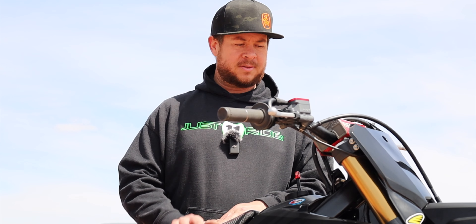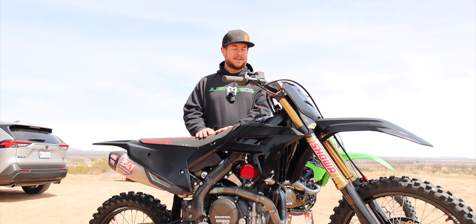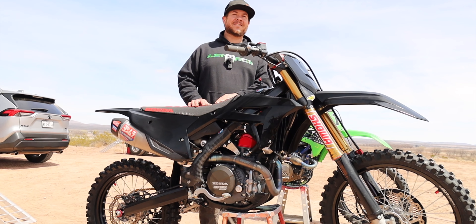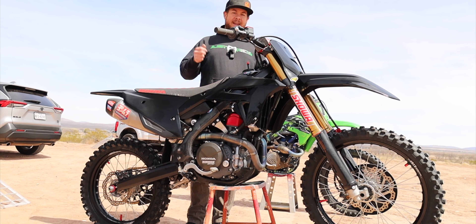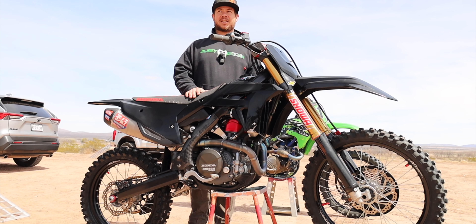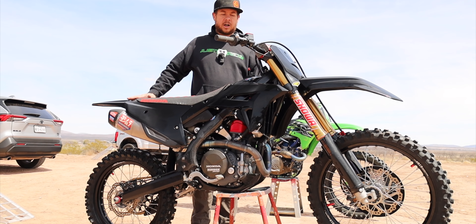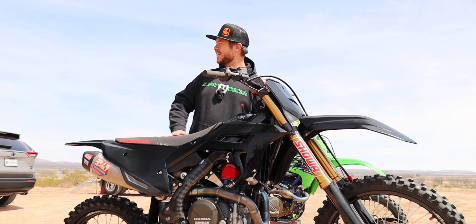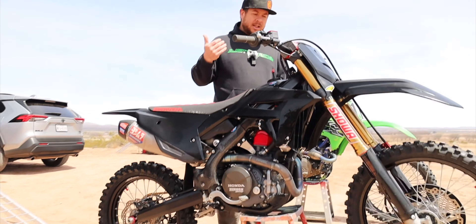Your motor will last probably five times longer if you just let it warm up. I've been saying this for years — so many dirt bikers, as soon as they start their bikes, they just start riding and it just eats up the motor. So we got a temperature probe and we're going to start introducing a warm-up feature for CJ over here. Come take a look at it.